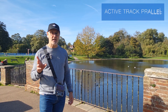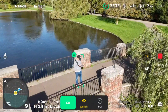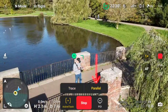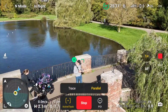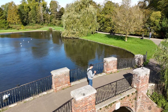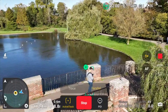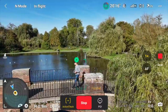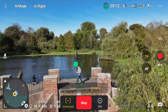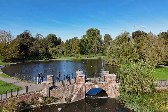Now in Active Track mode, we're going to do Parallel. As I walk along, the drone is just tracking me to the side. In Parallel mode I can adjust the controls to move the drone further away and change its height, while it still keeps that parallel motion going.